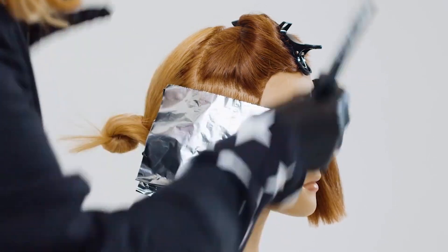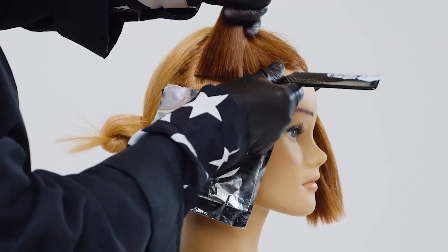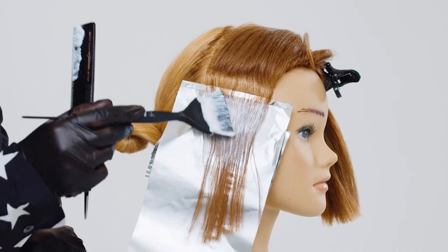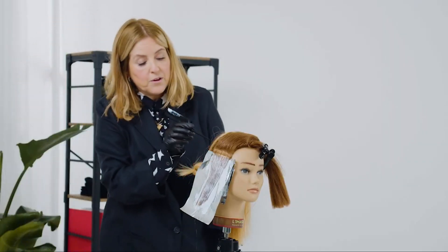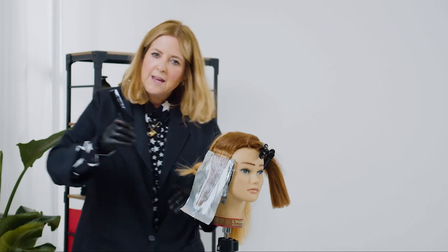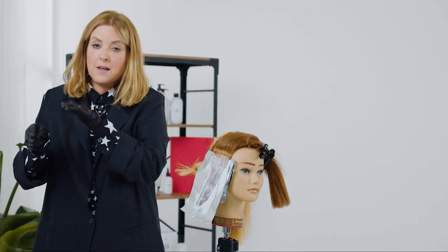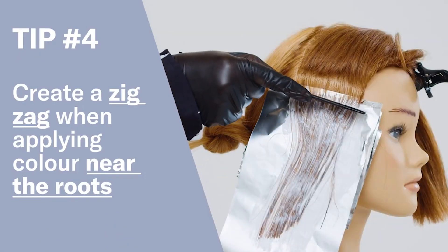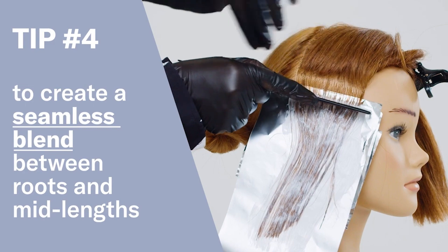You will notice as well that what I'm doing is not creating a very clean line where I'm applying the color. What you're going to do is just create a slight zigzag. The reason is when you come to put the scalp application on, if you have this slight zigzag motion, it's much easier for the two colors to blend together giving you that seamless finish from scalp to ends. Much harder for a color to blend together if this is already taking and lifting up on a straight strong line.